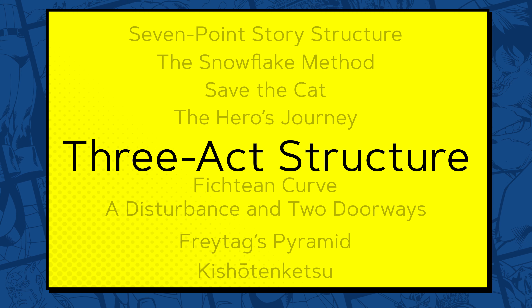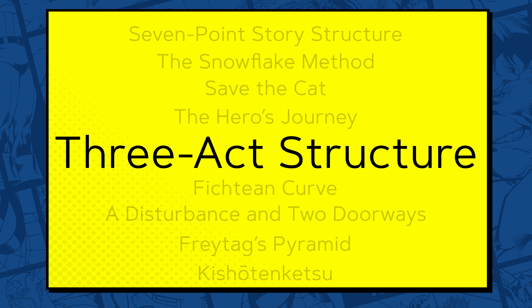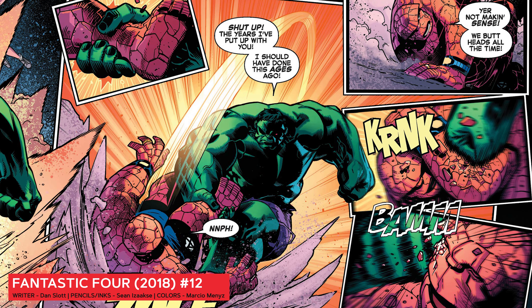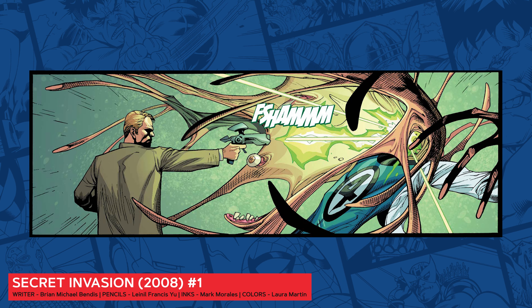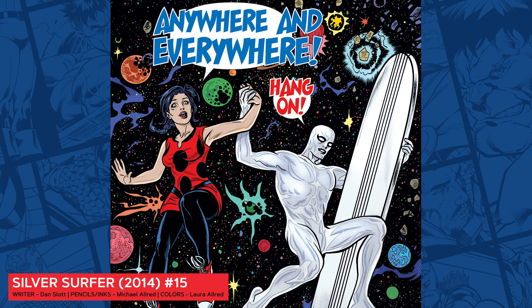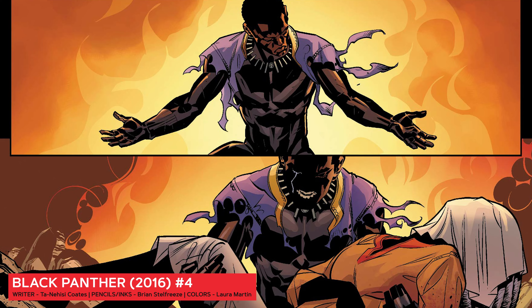New challenges arrive that logically flow from what's come before and, with each turn of the page, our story should build in terms of intensity and excitement. Threats get bigger, tension rises, and our reader wonders how it's all going to wrap up. All this drama we've assembled builds towards something we call the climax — when we finally see the resolution of the core conflict that we set up at the start.